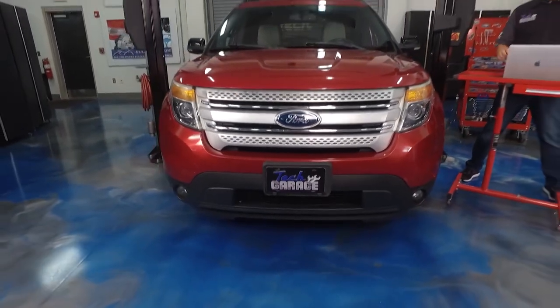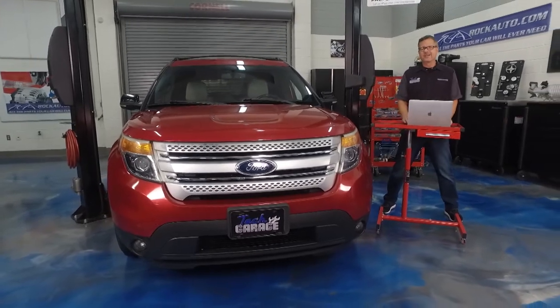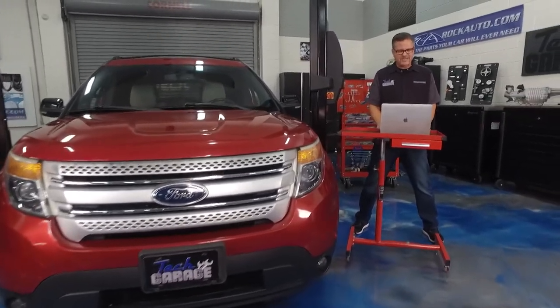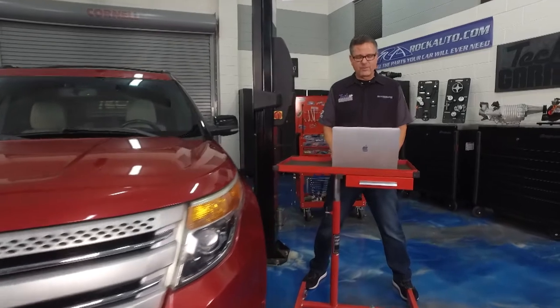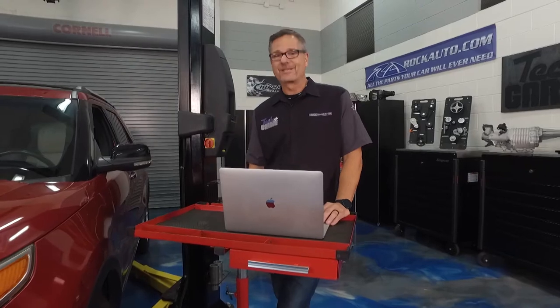We got this plain Jane Explorer in the shop today — don't tell Dave there's nothing wrong with it. Well why is it here? I'm going to the RockAuto.com accessories tab and boy there's all kinds of accessories for it. Join us today on Tech Garage as we do more for the Explorer.